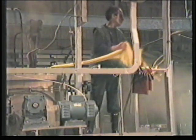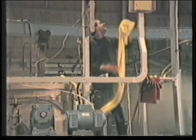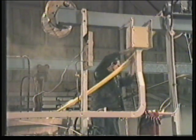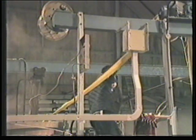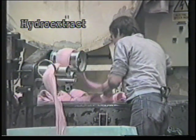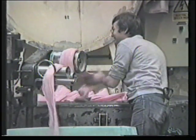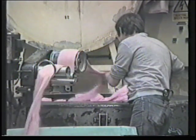On completion of its processing cycle, the fabric is removed from the jet machine to a skip and is ready for hydro extraction. Virtually all dyeing processes leave the fabric or garment in a wet state, and some means has to be found to dry it. Hydro extraction is a standard procedure to remove the bulk of the water.